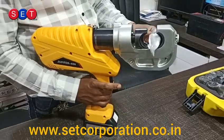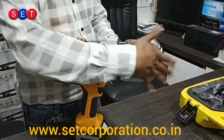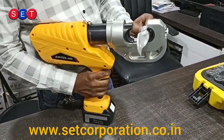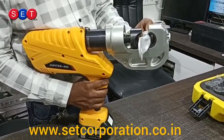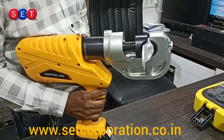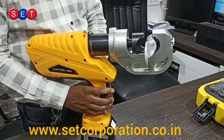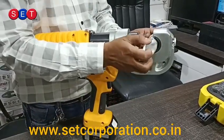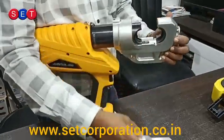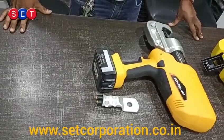Crimping is done. One more time we are going to do it. This is how to use the crimping tool. Thank you for watching this video.